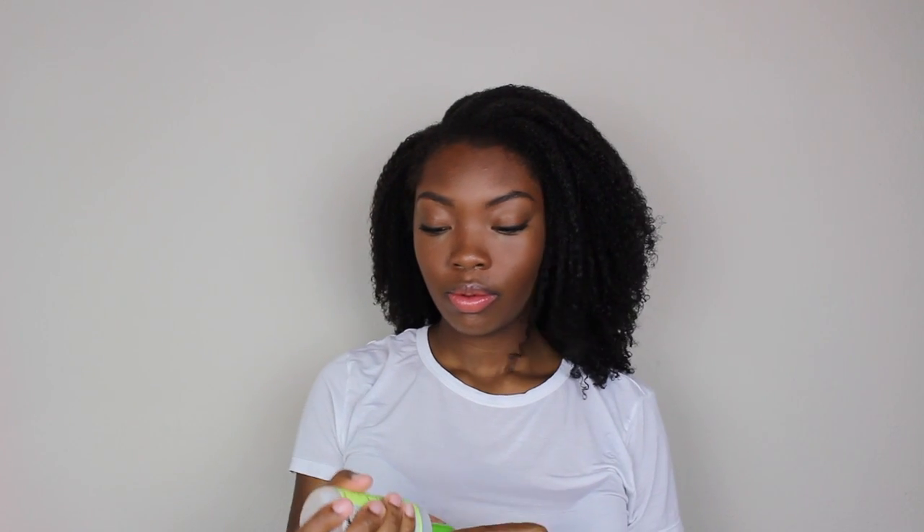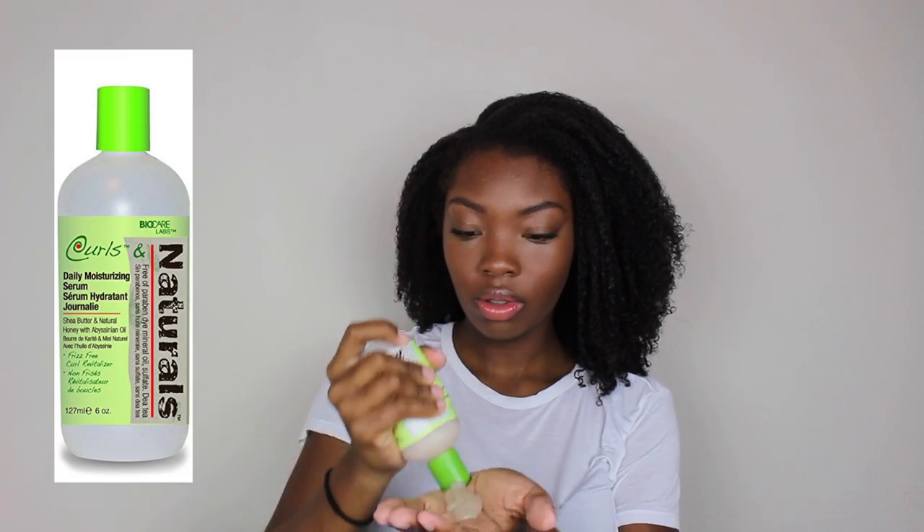I like to finish the style with some sort of oil or sealant. Today I'm using another product by Biocare Labs — their daily moisturizer. It works perfectly with Eco Styler; I don't have any cast or white flakes. It's actually really sticky, which looks funny and feels gross on my hands, but it makes my hair feel so moisturized. I'll continue using this throughout the week — as the days go by and the wash and go gets older, I'll just add this daily and fluff when I wake up in the morning.